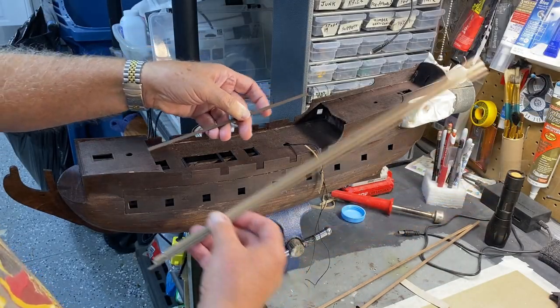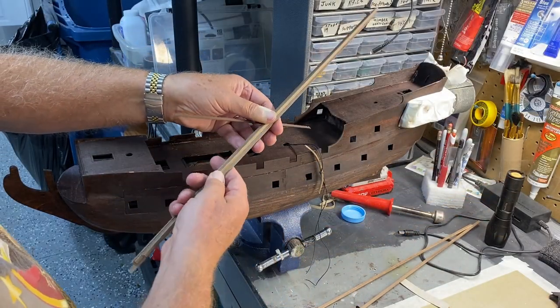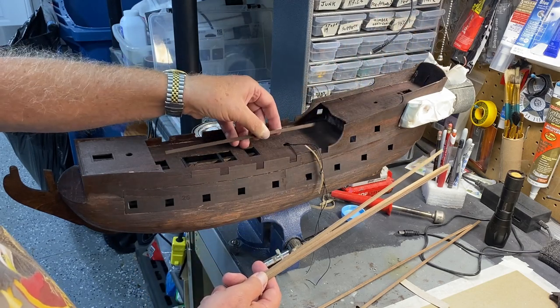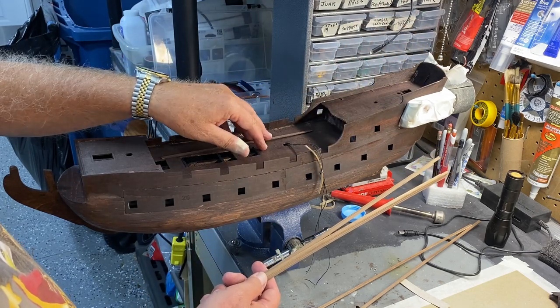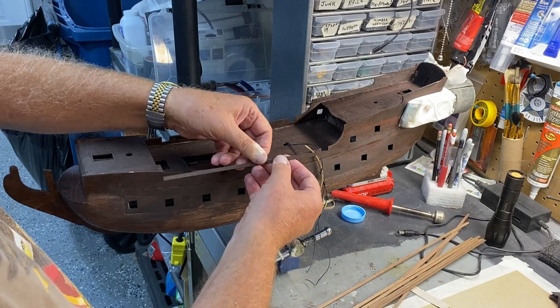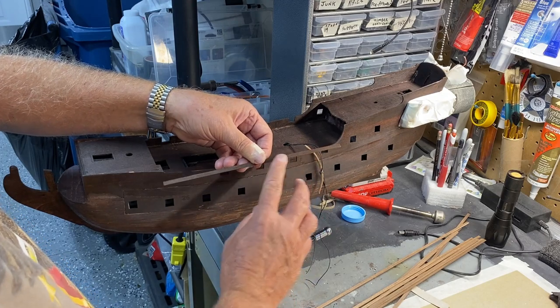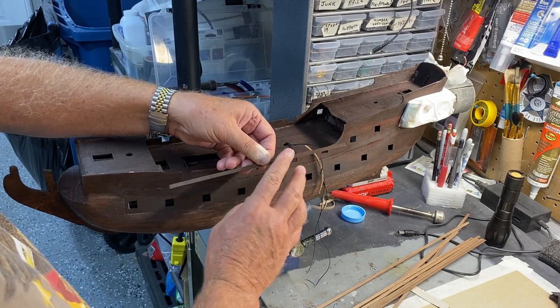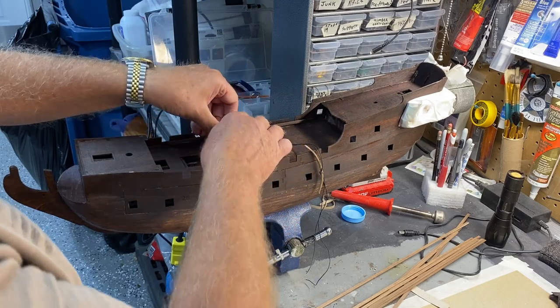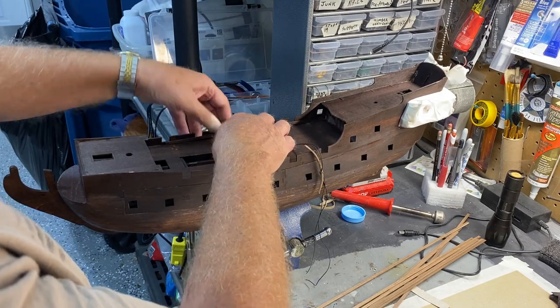The other thing that I do that doesn't show in the instructions: I pre-stain all of the decking and all of the planking, especially the finished product. Because if I've ever gotten glue a little bit on the outside, the stain won't take. So I pre-stain everything, and I'll be in the process of doing that.